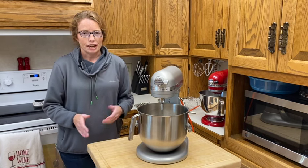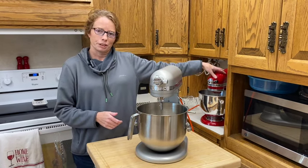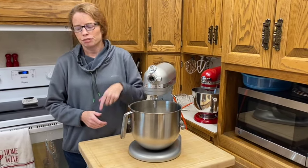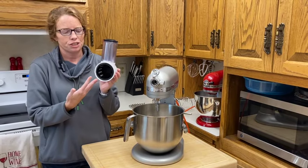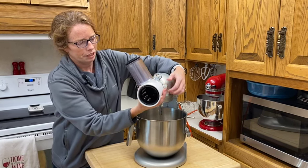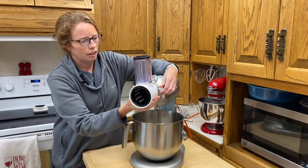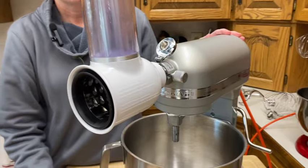I wanted to show you some of the attachments I have that also work for this mixer. We bought a little piece that goes into the front — it grates cheeses or slices. It hooks in the front just like any of the other attachments and it works great. There's no issue whatsoever with the connectivity of it. You turn it on and it works just like any other piece would.